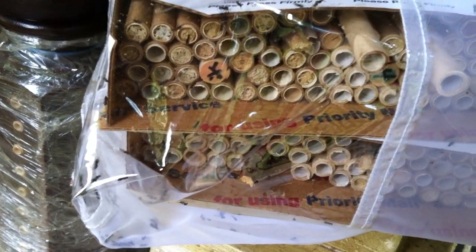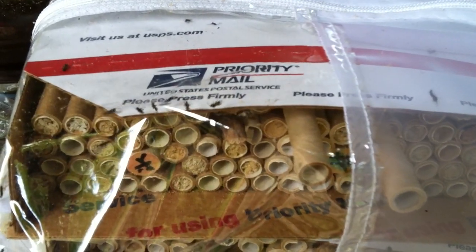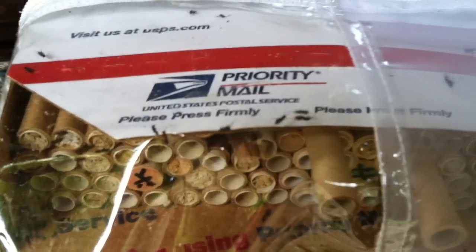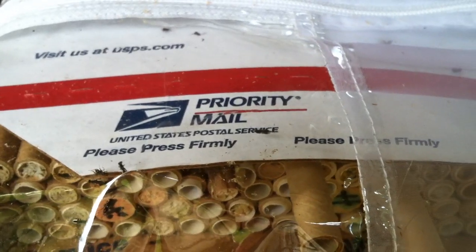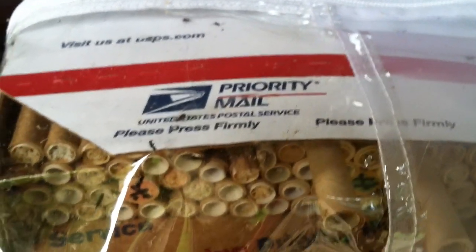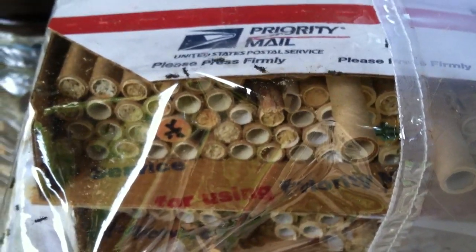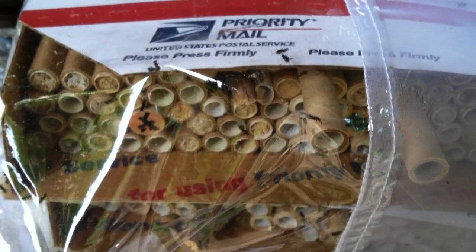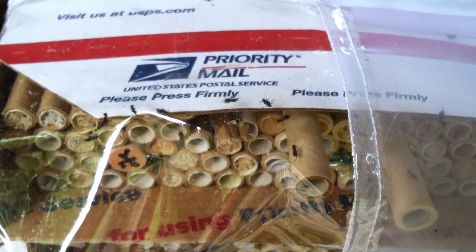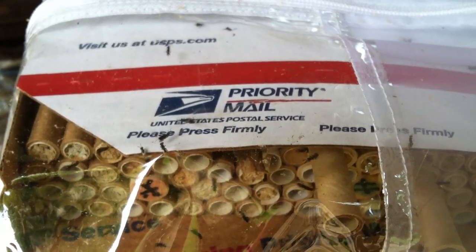They're just awful. You can see they have those long ovipositors sticking out from their abdomen, and they go into the tubes that don't have a cardboard outer piece and lay their eggs. Their eggs hatch much more quickly than the native bee eggs, and they end up eating the bees' food supply and the bees themselves.